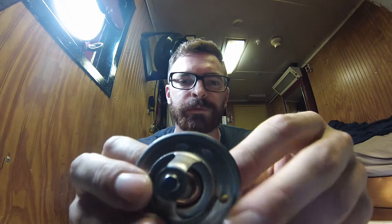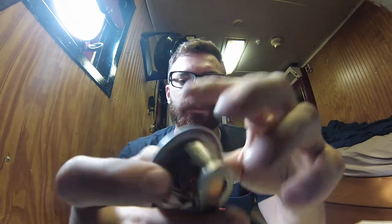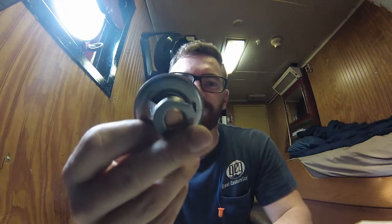We'll cut the old one open to look inside it and maybe see what's wrong. Really new fancy engines don't even have these anymore — they have electric water pumps that control how much cooling goes on the engine with the speed of the pump.